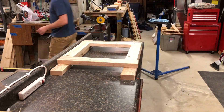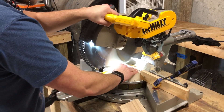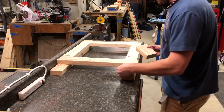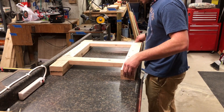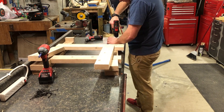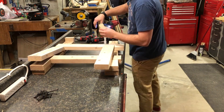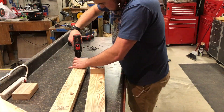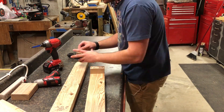My chop saw is somewhat makeshift at the moment because the old chop saw table is not large enough to fit the new chop saw. I just pre-drilled, then countersunk, and then drove some decking screws and drywall screws in to just tie everything together.